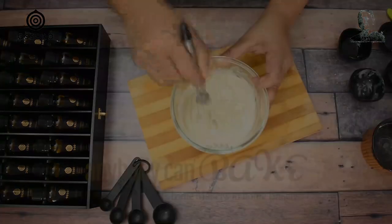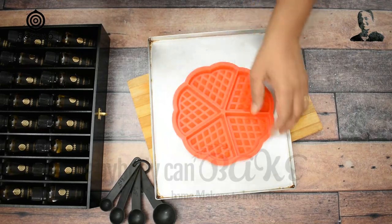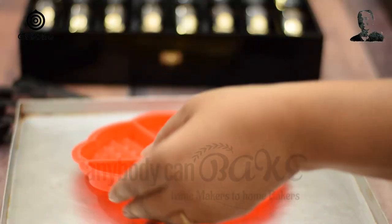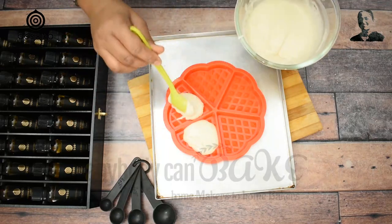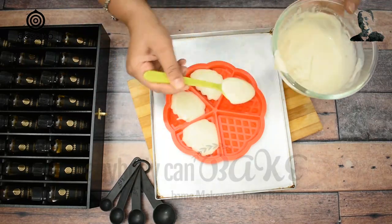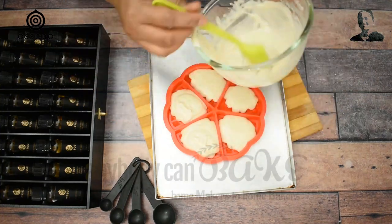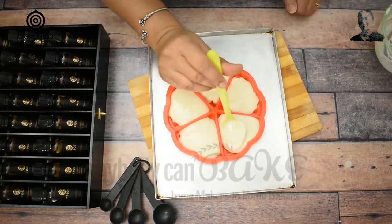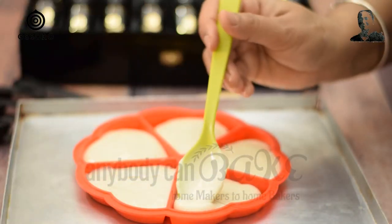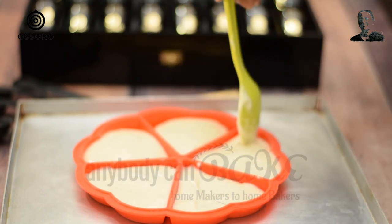The batter is ready now. To make the waffles, we are going to use a silicone mould instead of a waffle maker, which is easily available online. The link to buy this mould is given in the description box below. Fill the mould up to three-fourths. Using a spoon, evenly spread the batter to all the corners and then tap the tray on the counter.